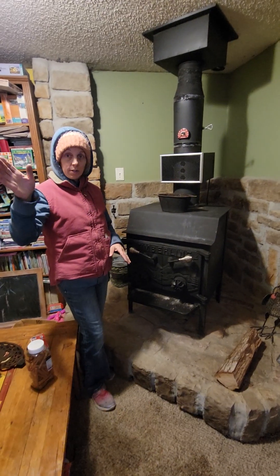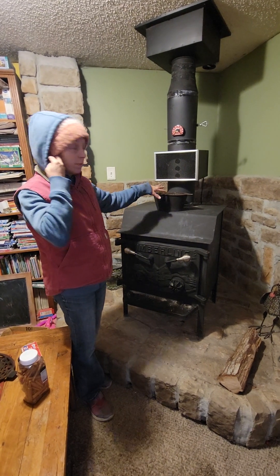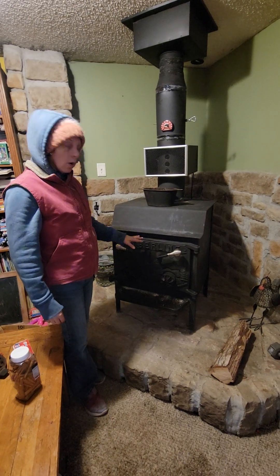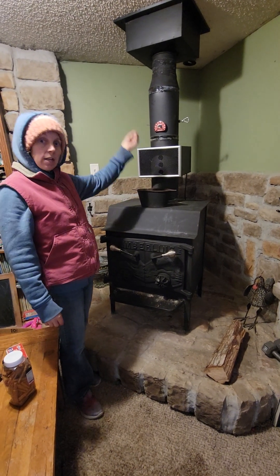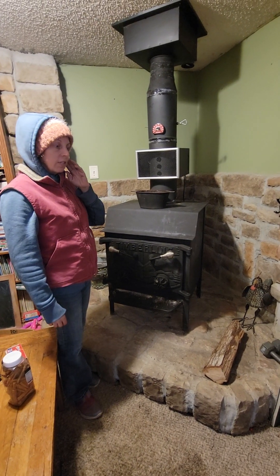Before we go out to check the first shed fire, we're just going to finish this one up because I forgot to put the spices in the water and put the lid on this. We heard it crackling and you could hear the air actually sucking up through the chimney. That's a good sign — it means it's going to take off, if you just listen.